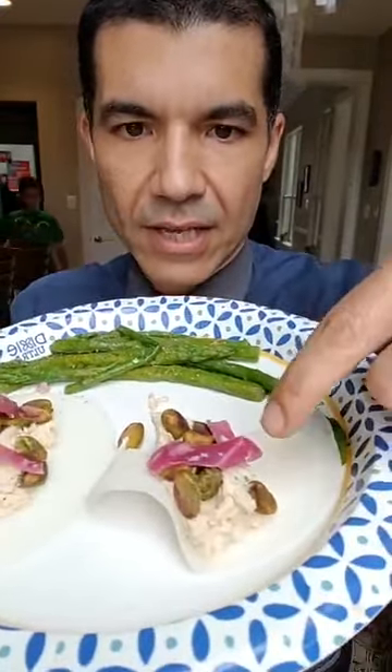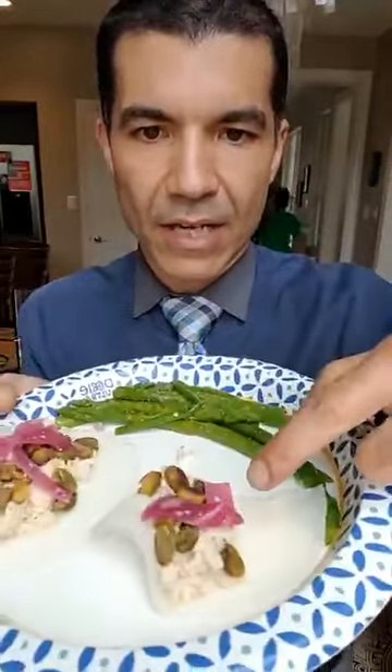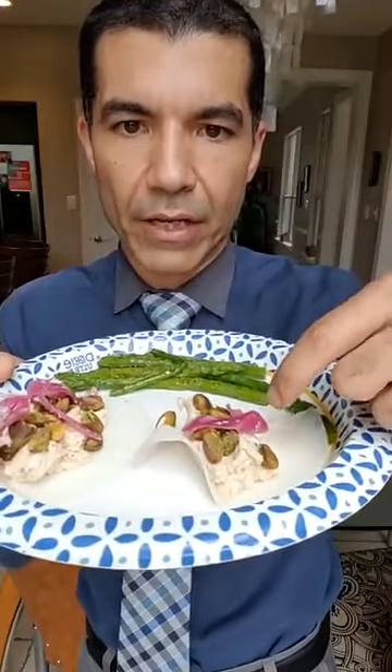El otro está la jicama. Y entonces puse pistachos — y ahí ven los pistachos. Y entonces la cebolla, la cebollita marinada. So this is a pink onion that is marinated. And then we have the asparagus — el espárrago con sal, pimienta y limón. Básicamente es lo que hay ahí.